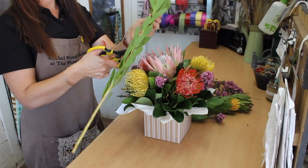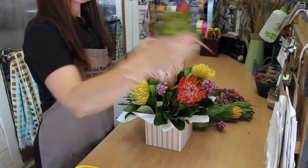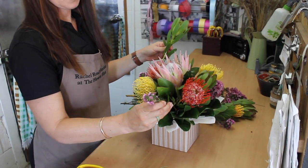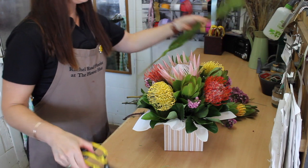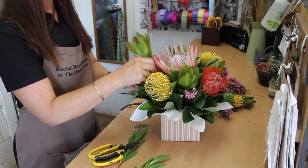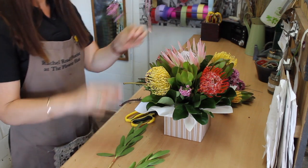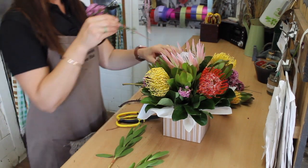For the leucodendrons, you're probably looking at about that length. Cleaning off the stems and just pop them around — we're filling in all the spaces. Move a bit of wax to the side and put this one in here. Same sort of length, and then cut off some more wax flower to fill in.